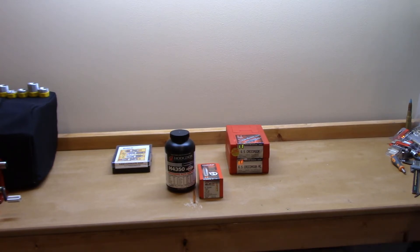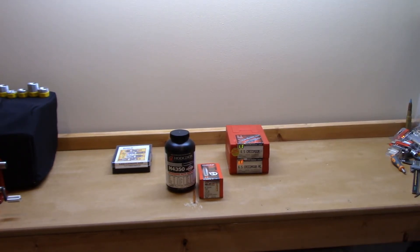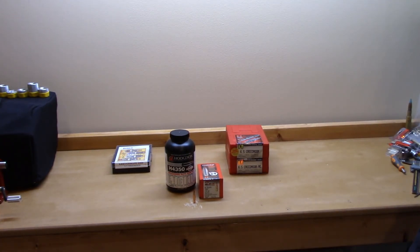Before I let you go — you can see I've got two new die sets on the table. Everything up to this point has been loaded on my Lee 6.5 Creedmoor set. Hopefully in a few weeks I'll do a review and comparison of these two new die sets versus the Lee set, covering what you get and what you don't.